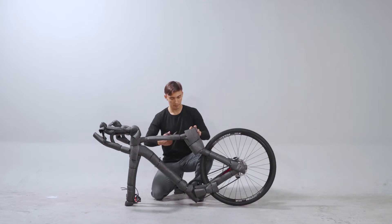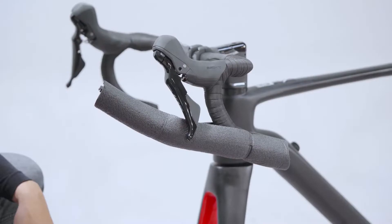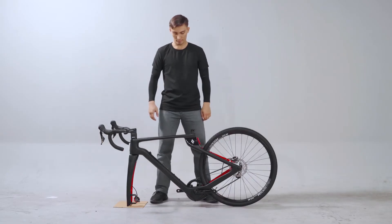Continue to remove protective guard pads from the frame. And that was the last piece. Next, we'll install the pedals.